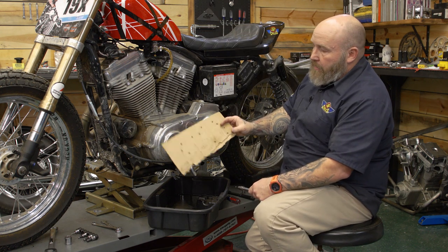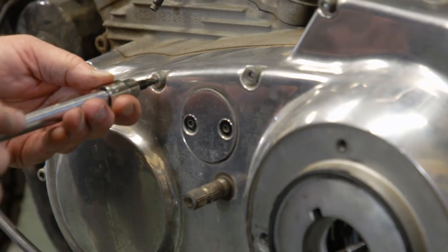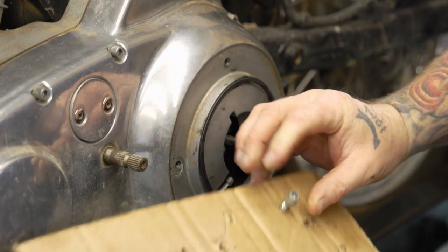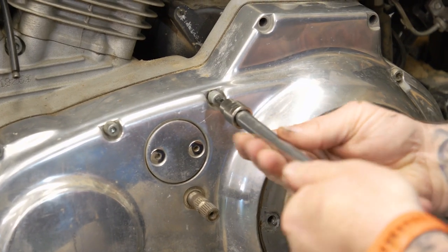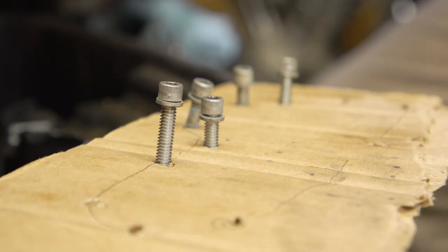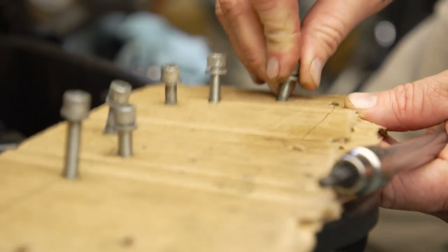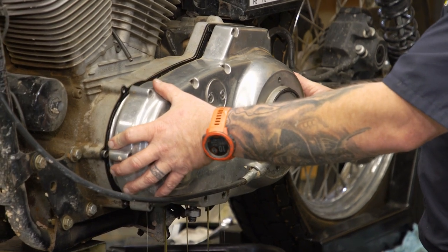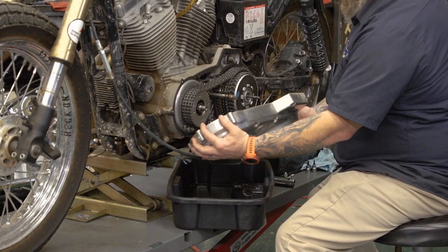A couple of things to note: I like to make a little cheat sheet out of cardboard to keep track of where all my screws go. You may have to tap on the cover to get it to come loose, and remember the clutch cable is still going to be attached, so tuck it up onto the front of the bike because that clutch cable is still attached.